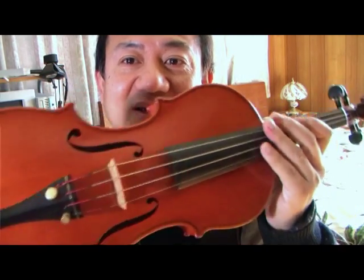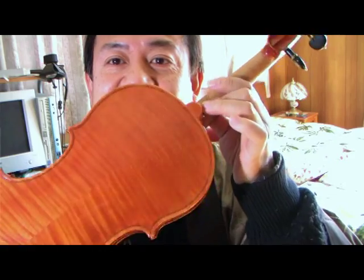That is about the material of pegs, tailpiece, and chinrest. I don't have a chinrest here — it's a new violin. This is what I made, a new violin.